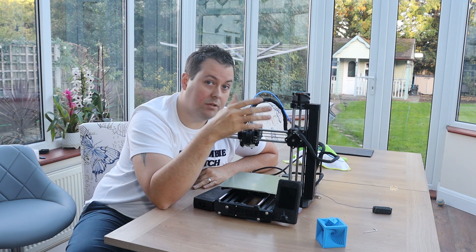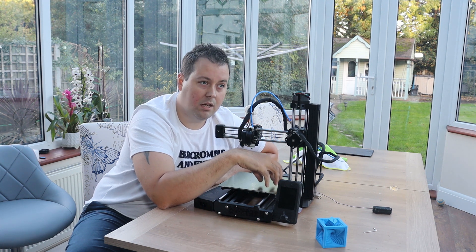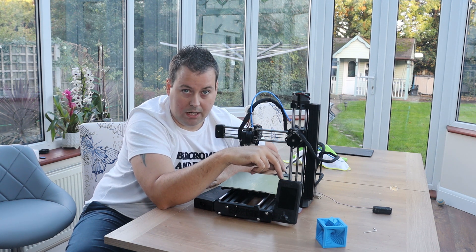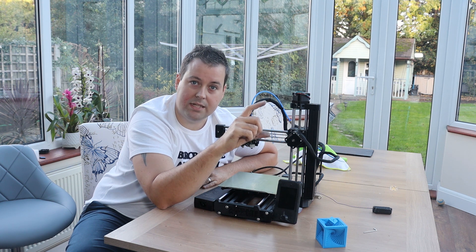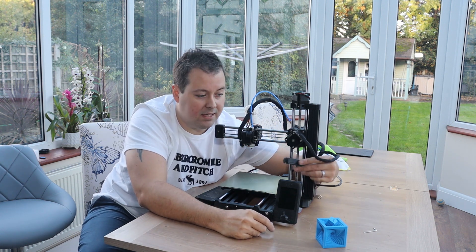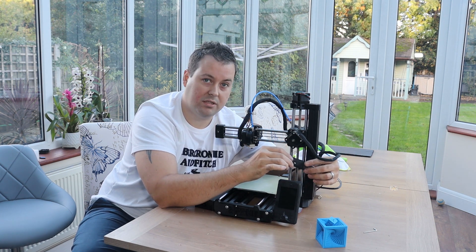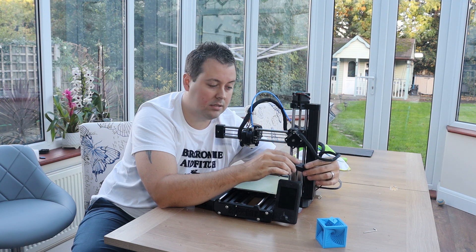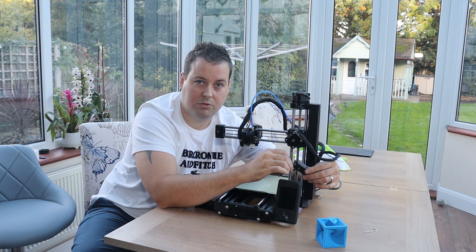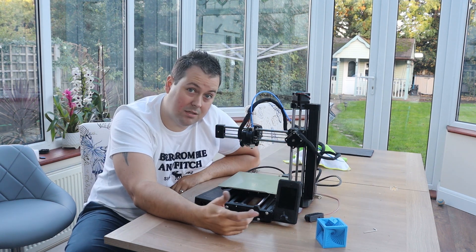I'm probably going to end up doing a Bondtech upgrade on this to get that part printing better — that seems to be the only real issue. There are step-by-step instructions on the Feistech GitHub. You also have to print a Feistech screen cover because the screen that this comes with is slightly different to the Prusa Mini screen. So far I have not been able to get the filament sensor working properly. The friction is so bad inside it that my filament just snags and it's almost impossible to use, so I'm not using the filament sensor at the moment.